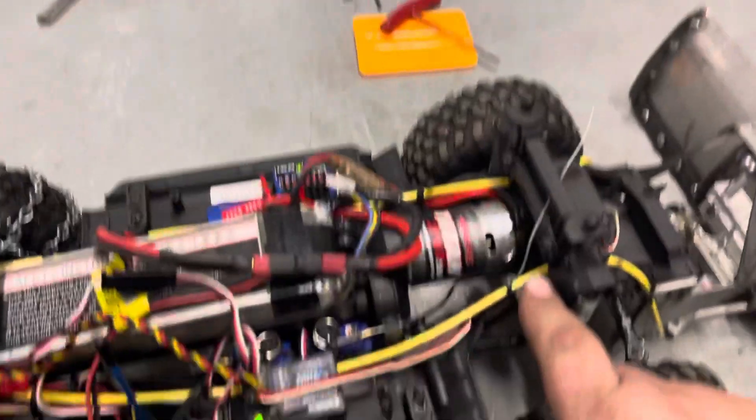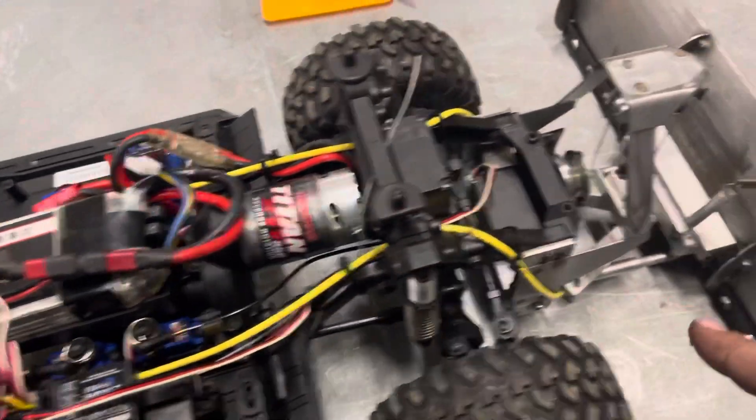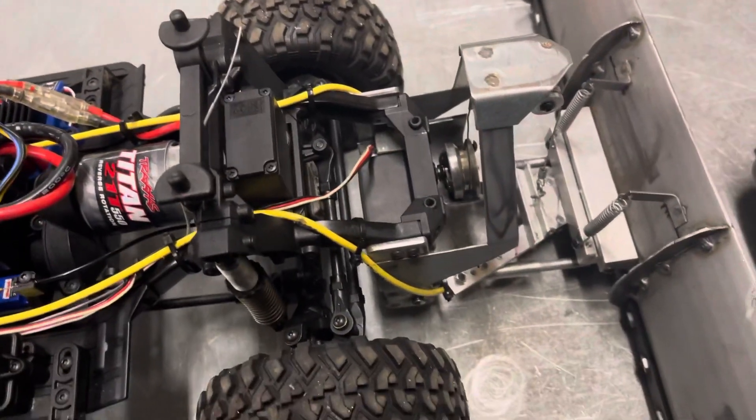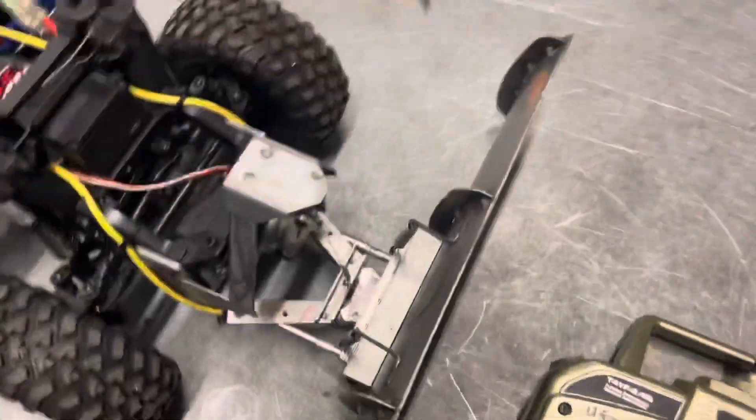I've got some black hose on its way. I know the yellow kind of looks stupid. But anyway, I'm going to do a run video here to show you guys how this thing works.